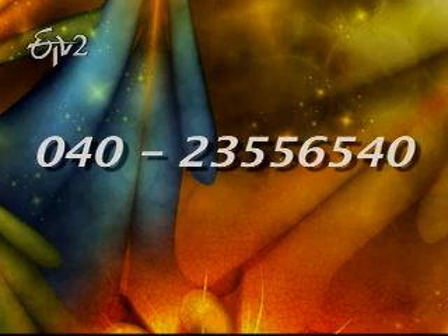For our cooking class information, please call our number. Namaste.